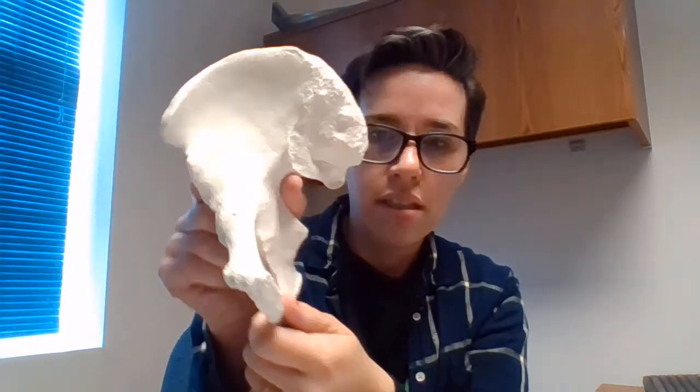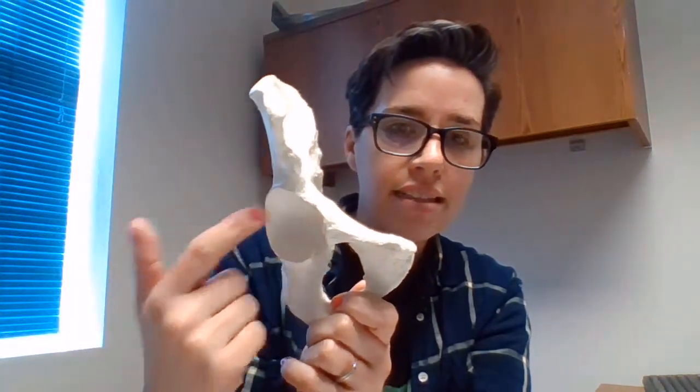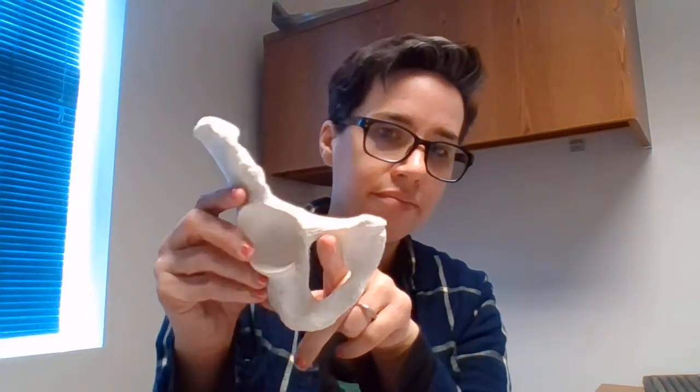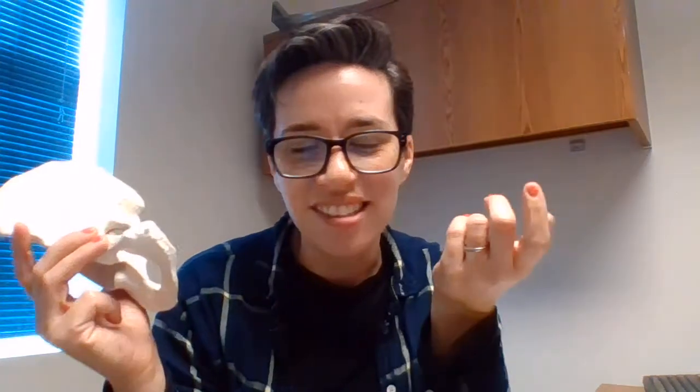Then you have the acetabulum — this big hole here where the head of the femur articulates. And then you have the obturator foramen, this big hole here. It kind of sounds like the word 'operator.' As a Jim Croce fan, I remember it by singing 'obturator, won't you help me place this call?' So the big hole is the obturator foramen.